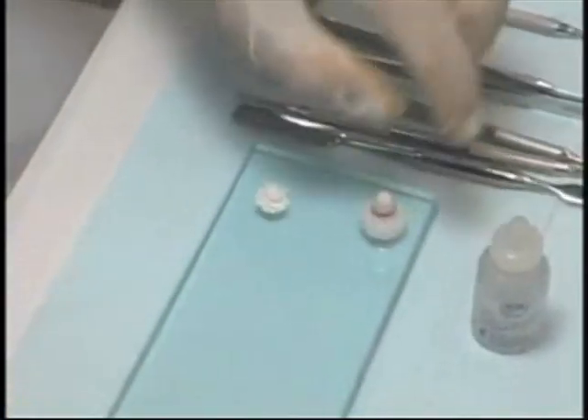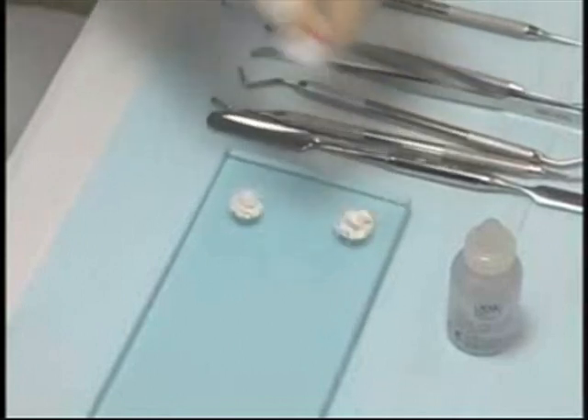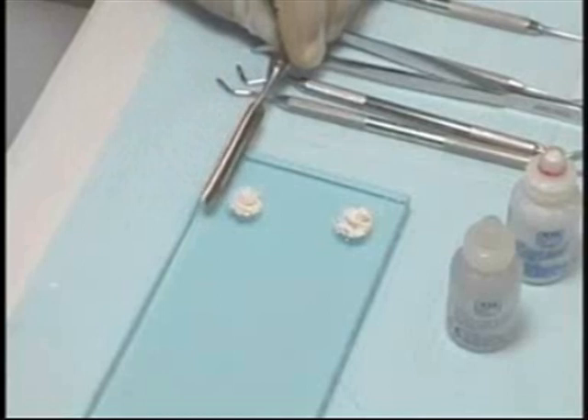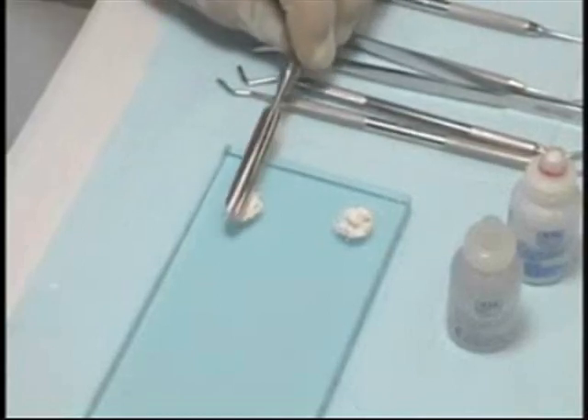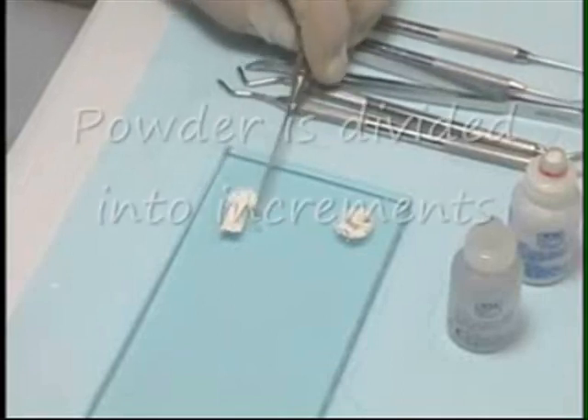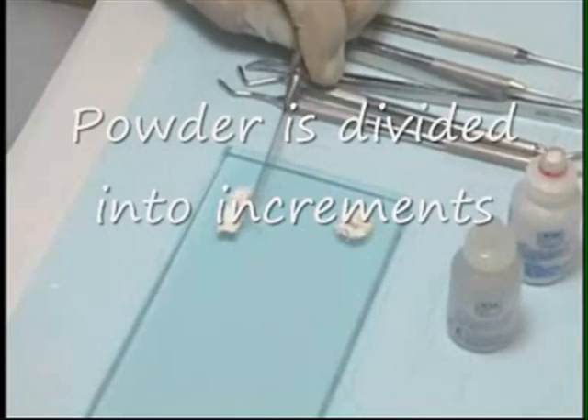Place another full cap on the upper right corner of the glass slab. The powder — the initial two thirds bottle cap — is divided into six equal parts using the flexible blade, the thin and tall side of the spatula.